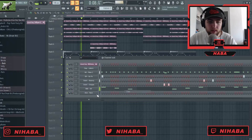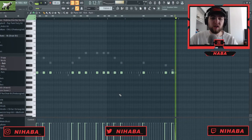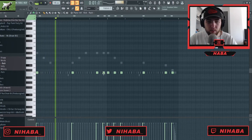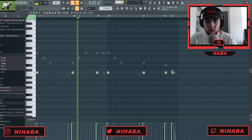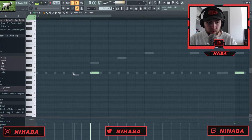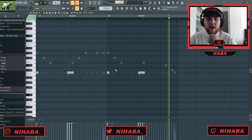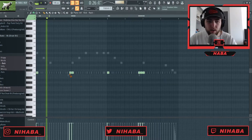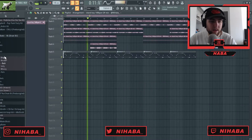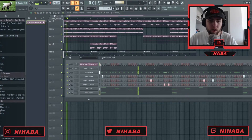Now I'm gonna grab a rack kick to layer with it. I'm just copying and pasting my 808 pattern and then pressing Alt+K on the piano roll, and then I'm gonna eliminate — I'm just gonna do the one, three, five, and seven. Then I'm gonna layer it with that snare on the second half. Yeah, I think that's hard — so that's it for the drums.